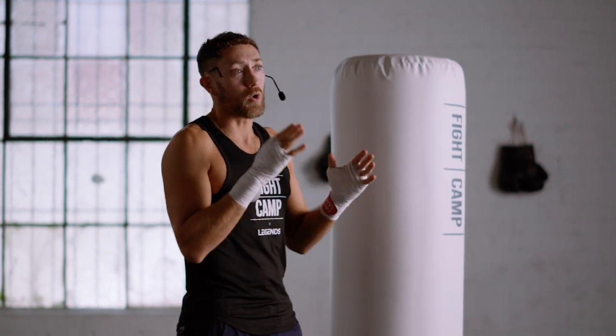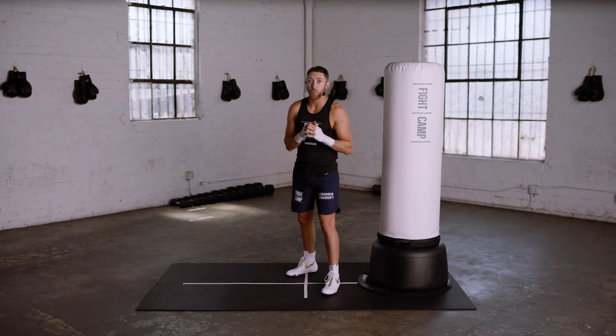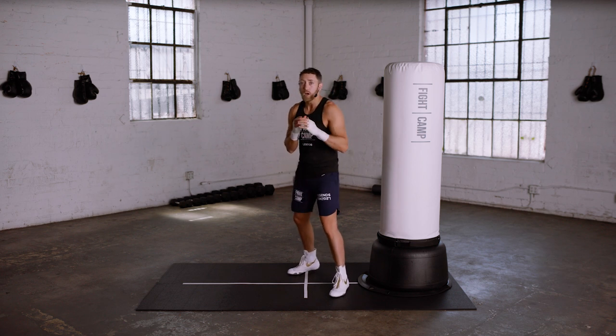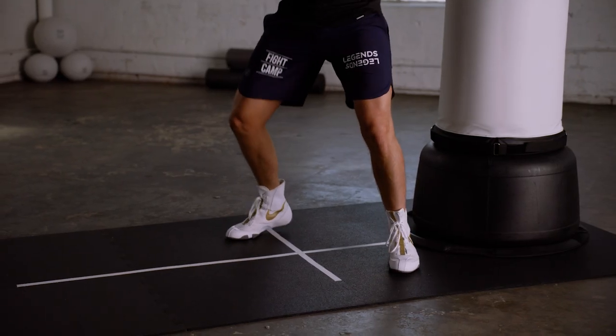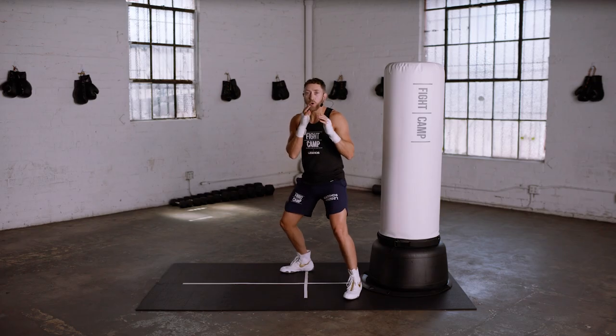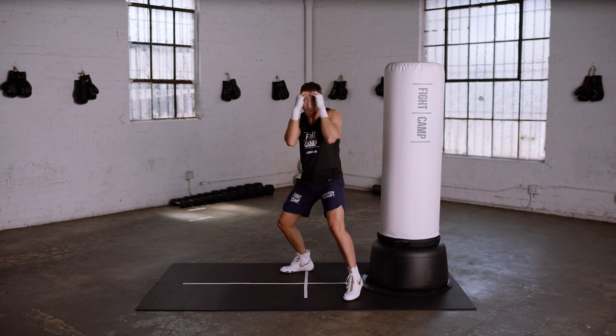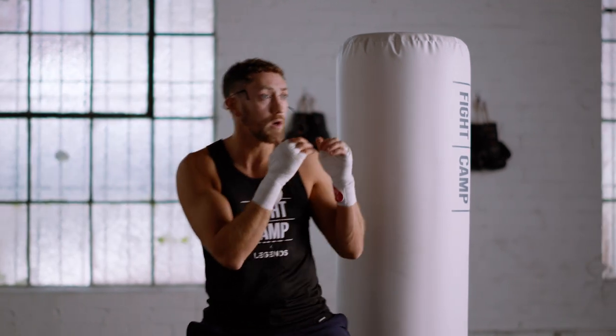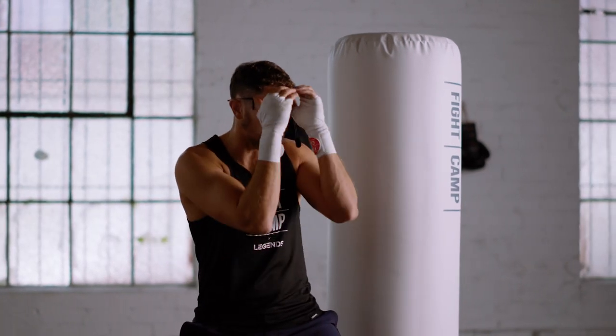Now for the short range or inside stance. We're going to want to step in so that we're less than one foot away from our target, with our weight more evenly distributed, and you're also going to want to widen your stance up a little bit when you're on the inside. You're more vulnerable when you're on the inside, so you'll also want to sit down and put your hands up above your eyebrows in a peek-a-boo guard, and make sure that your elbows are glued into your body.